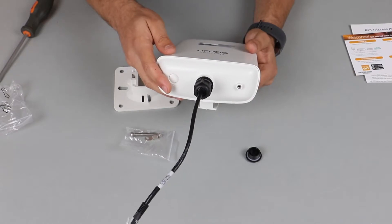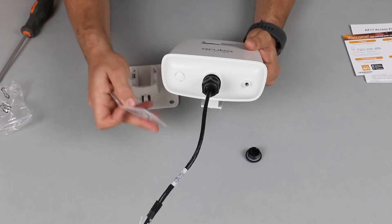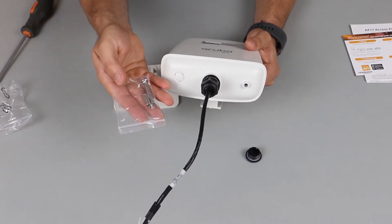Since this AP is meant for outdoor use, it has a grounding connector. You need to install the provided grounding lug and get your electrician to connect the appropriate grounding wire.